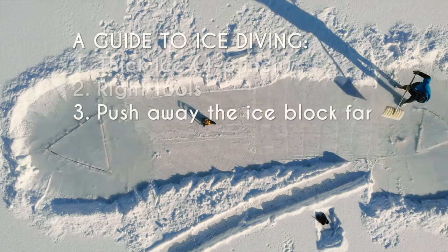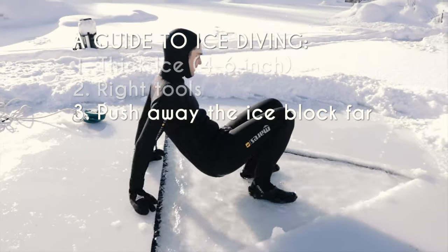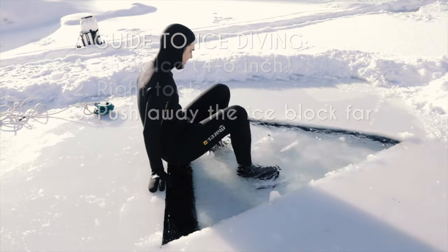Third tip: when you cut a hole in the ice, make sure to remove or push the ice block far away. You don't want the ice block to slide back and plug the exit or entrance.